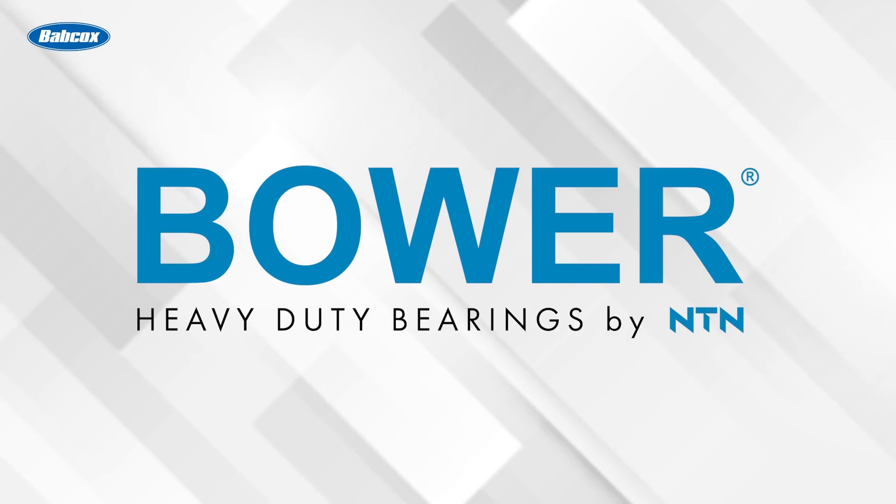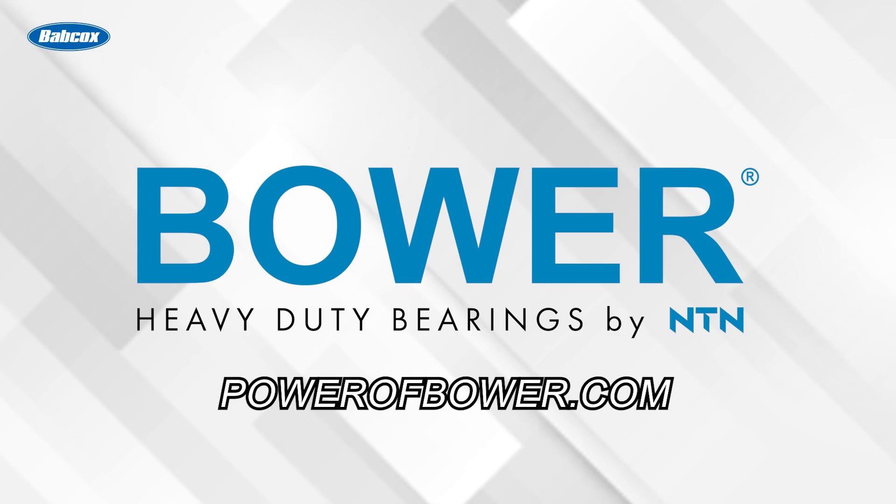This technical tip was sponsored by Bauer, heavy duty bearings by NTN. Visit PowerOfBauer.com to learn more.